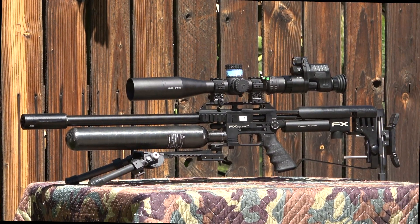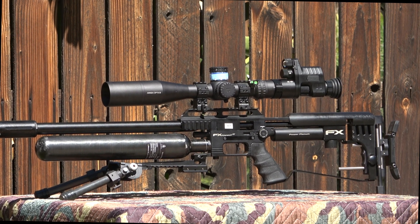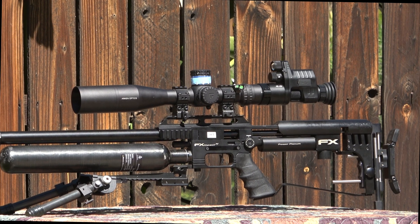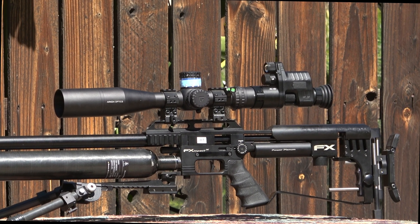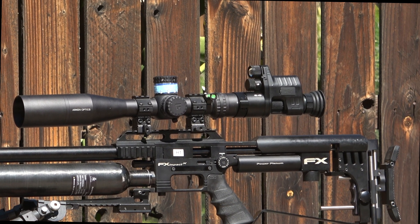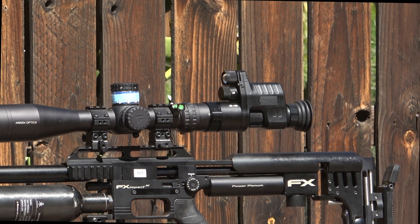Thank you for watching. Please tune in next time when I take this system out for a nighttime hunt, where you can really see how it performs. If you're interested, drop me a comment with your name and I will provide a discount code if you're interested in purchasing one of these items. See you again next time! HunterOne, out!